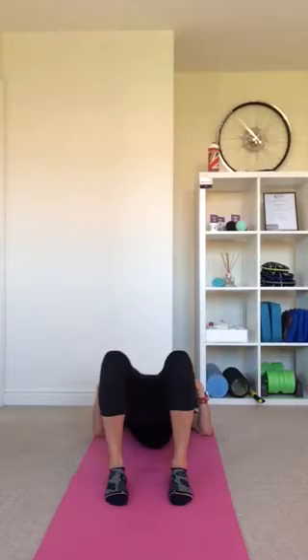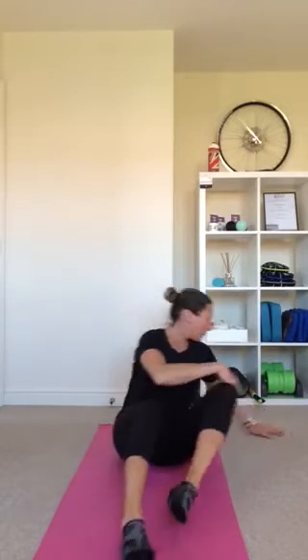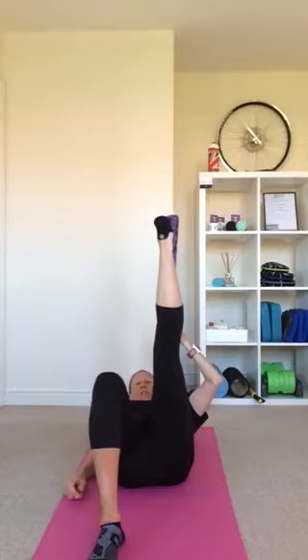Back into neutral, inhale to prepare and exhale, squeeze those glutes at the top, then lower. You're going to do ten of those. If you've got a scarf or some tights, grab hold of those — we're going to use this band. This is another way that you can floss, so wrap it around the bottom of one foot and lift the leg.